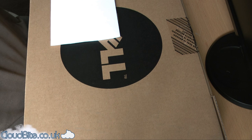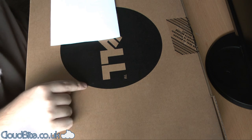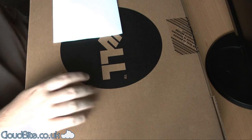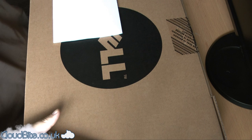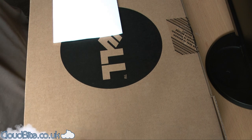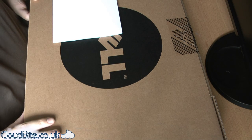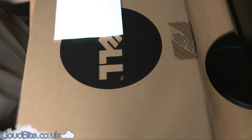Hey everyone, it's Mark here from cloudbiac.uk and today I've got an unboxing from Dell. I just had to cover my information up here. This is a laptop that my sister's ordered — she's off to university so she says that I can unbox it. So let's have a look at it.